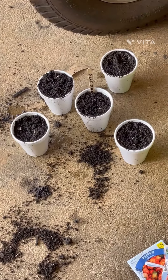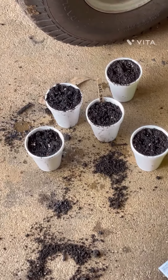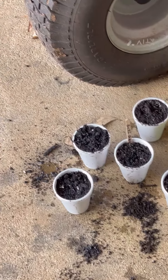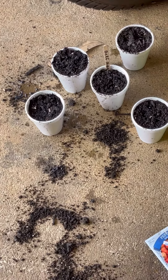We are ready to take them in the house and set them, and that's going to do it for our video today. We'll be sure to make a little video along the way showing you the progress of all the plants. Thank you all for watching, have a wonderful day, and happy hunting everyone!